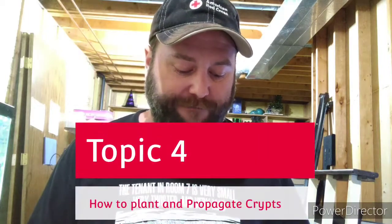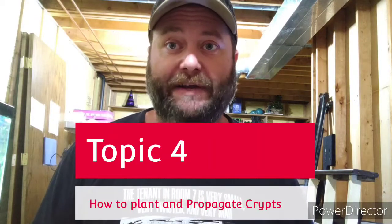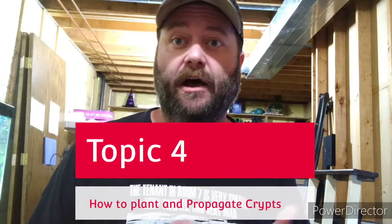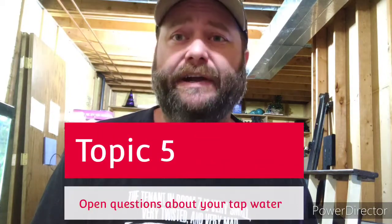Topic number four will be how to plant fully converted, submerged-grown cryptocorynes. I've got a video covering two different cryptocorynes — how to propagate them, how to plant them properly, and what to look for when you're opening them for the first time.